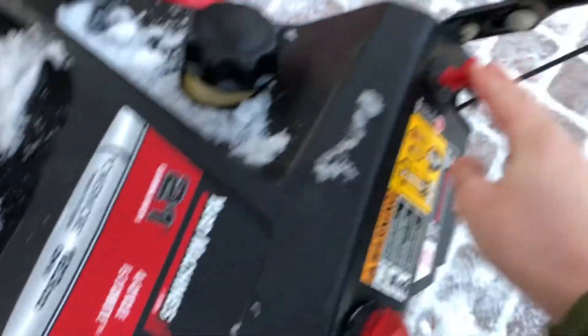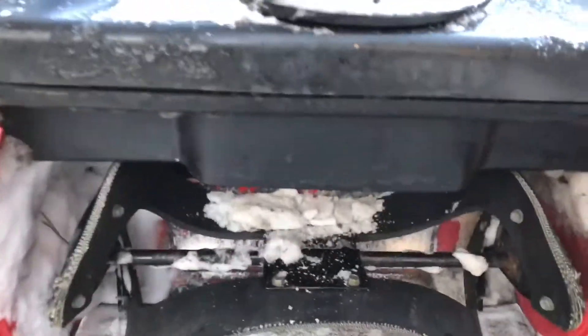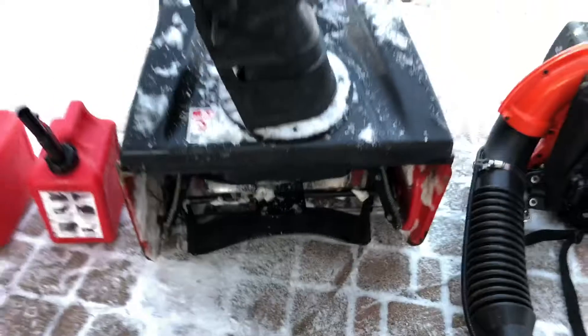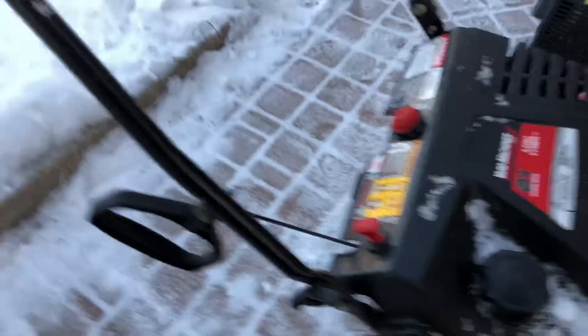Give it a prime, put the key in, pull it, and it works. Here if you guys want to see the inside and the augers — there they are. Here's the shoe. You control it with the choke here. That's the engine. It's pretty easy.